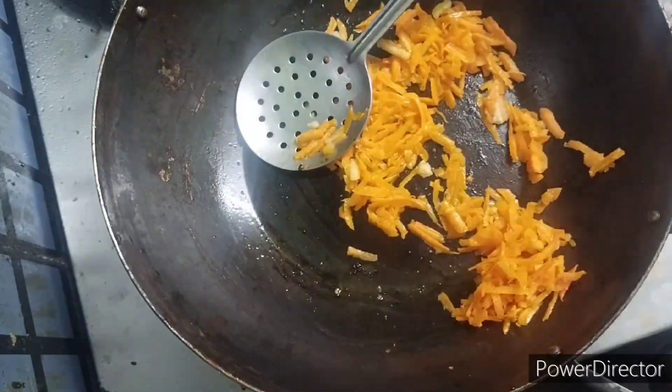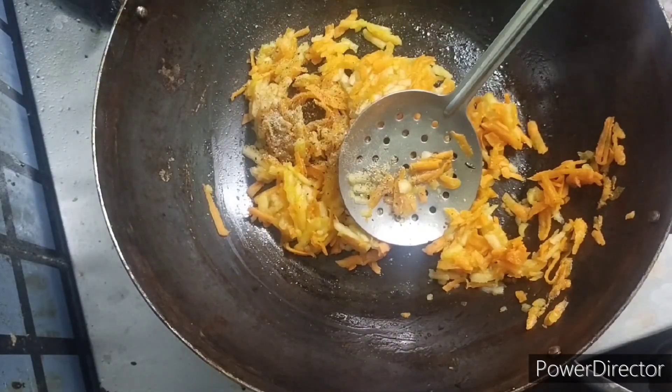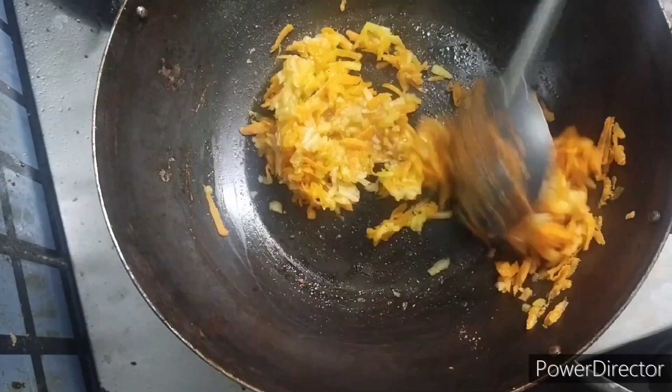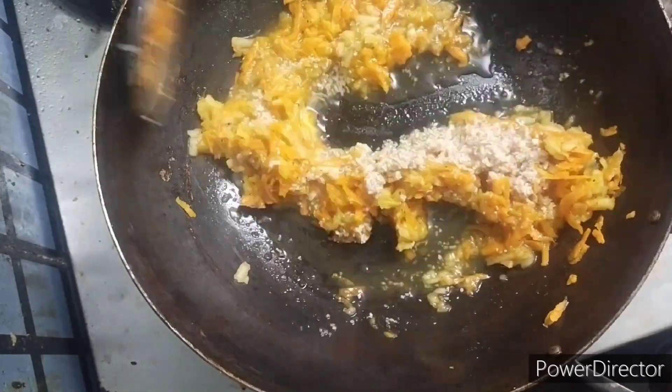We have to sauté the grated carrot, then sauté the grated apple. After that, we add the soaked broken wheat and one glass of water.